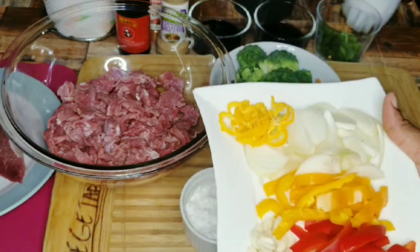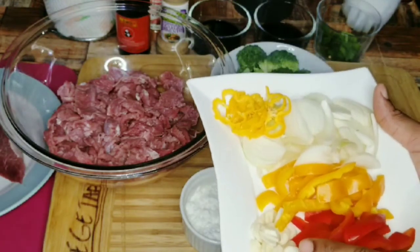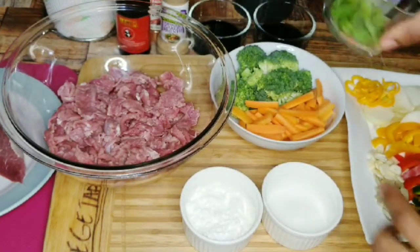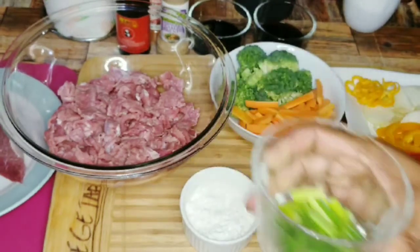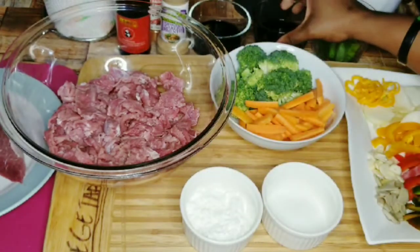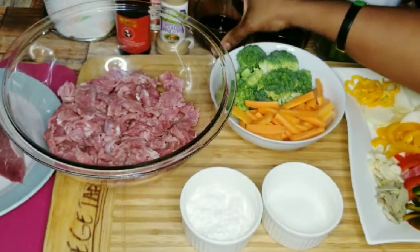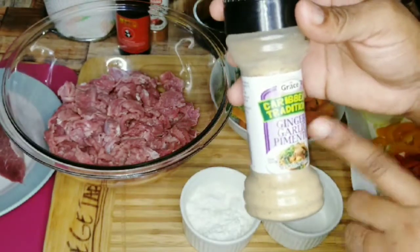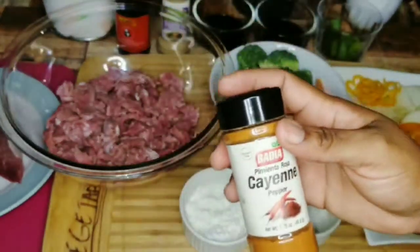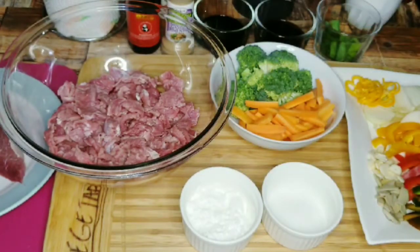I have some bell pepper — both green, red, and yellow — some white onion, scotch bonnet pepper, and some thinly cut garlic, about three cloves, as well as some ginger. I'll be using some green onion, or spring onion, as well as some light soy sauce — light sodium soy sauce — and some dark soy sauce. I'll also be using ginger, garlic, and pimento, and since I don't have black pepper I'll use some cayenne pepper, as well as some oyster sauce.